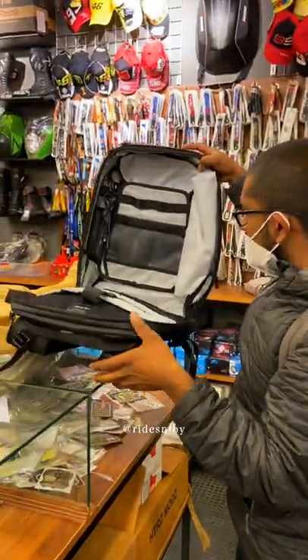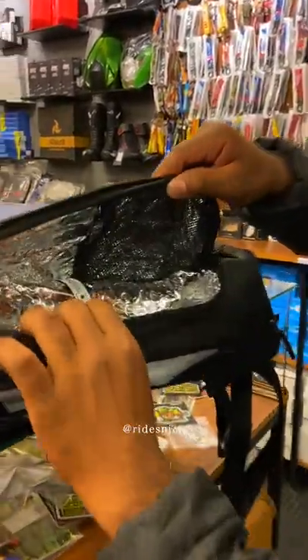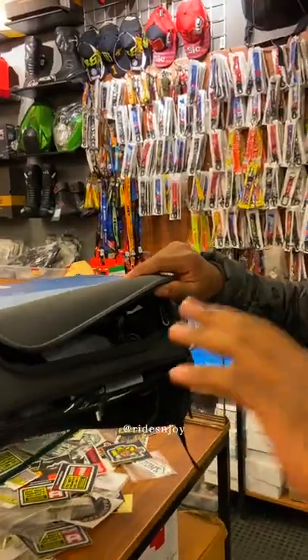This is a DSLR, action camera, drone, power bank, and laptop. This is an important thing to carry. This is also an insulated box, and this is also a multi-purpose hardshell bag.